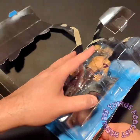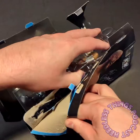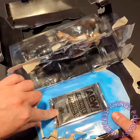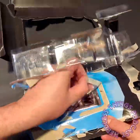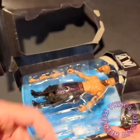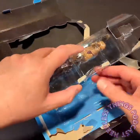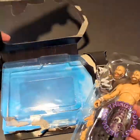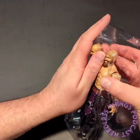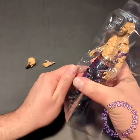Once you figure out where all the tabs and tape are, this packaging is easier to open than you might think. The trading cards are secured to the back with a little blister — just peel that right off, pop those trading cards out, and set them aside for the Needless giveaway.